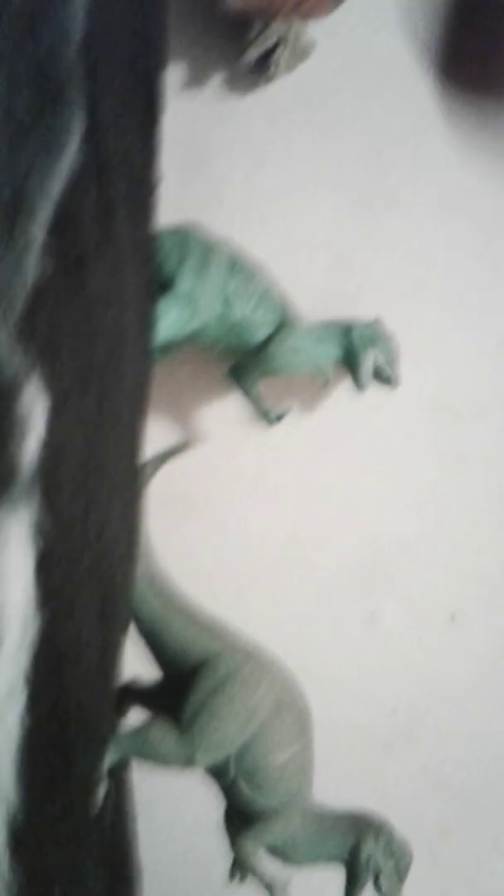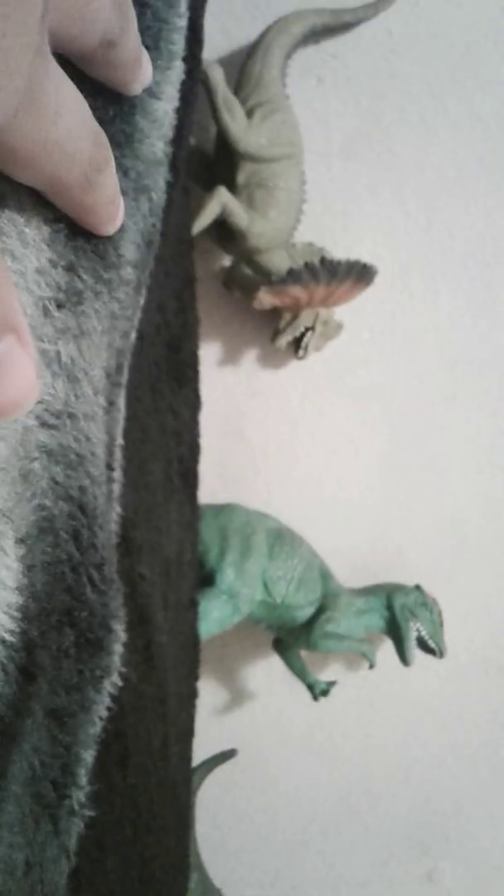Here are the Dilophosaurus. There's three. Here we've got the Dilophosaurus based on Jurassic Park, and here are the two other Dilophosaurus.